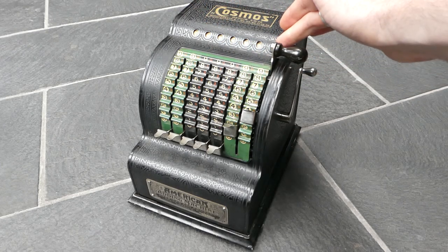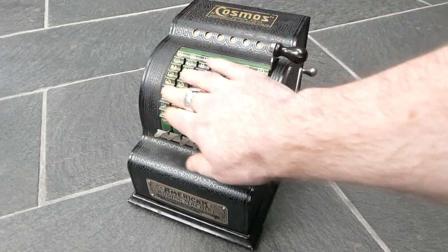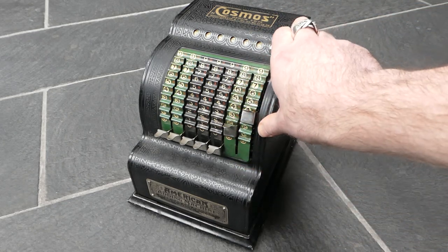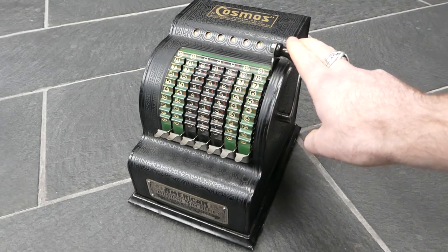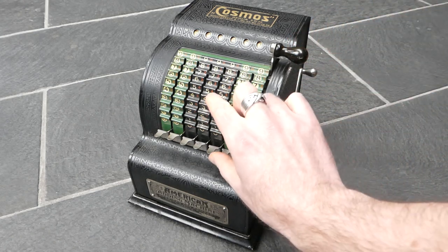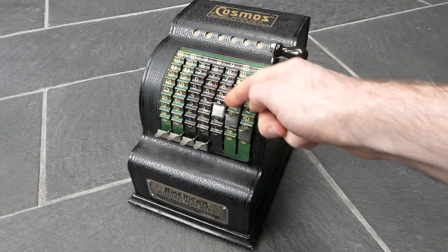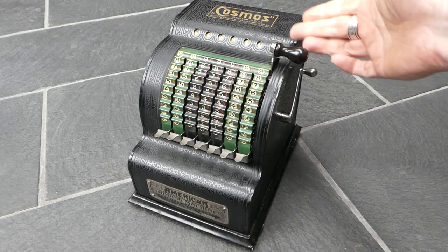After you've entered a number, you pull down the big lever and that adds it to the main register. There are seven digits up here. Slightly later versions have an extra digit at the end but still seven digits of input. I'll pull the lever to add — in this case 35. And if you then enter another number, so 543, that gets added.